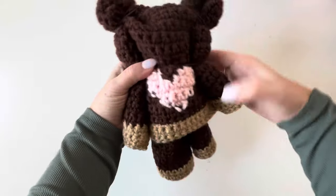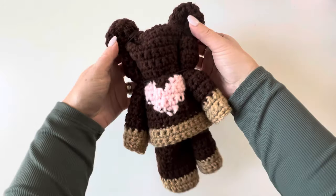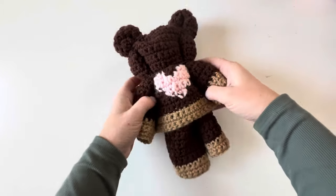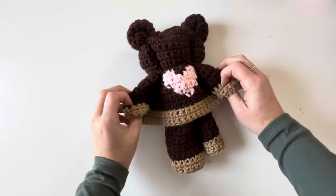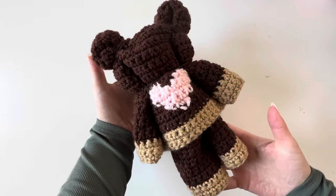So cute! I can see this being done in so many different colors — it doesn't have to be a little brown bear. It could be blue, pink, purple, or really anything. So cute and so easy!